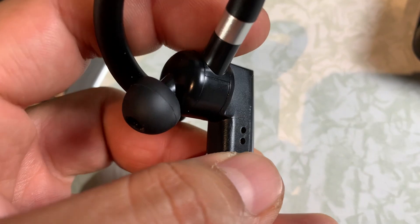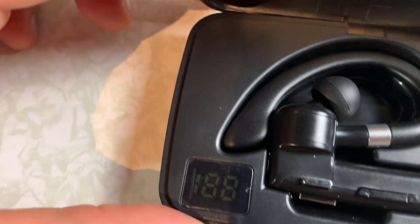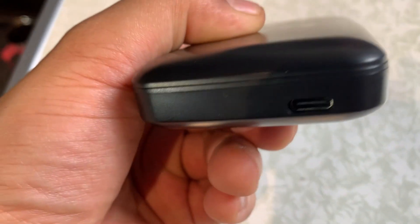These are the charging connections right here. So when you're done and you're ready to charge it, you just put it on the case and it'll start to charge. You can charge it while it's in the case — there's the USB-C connection right there.